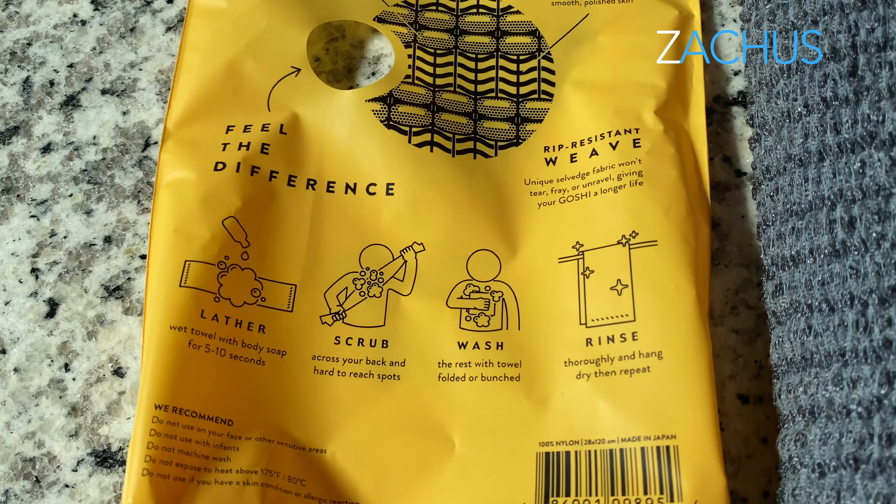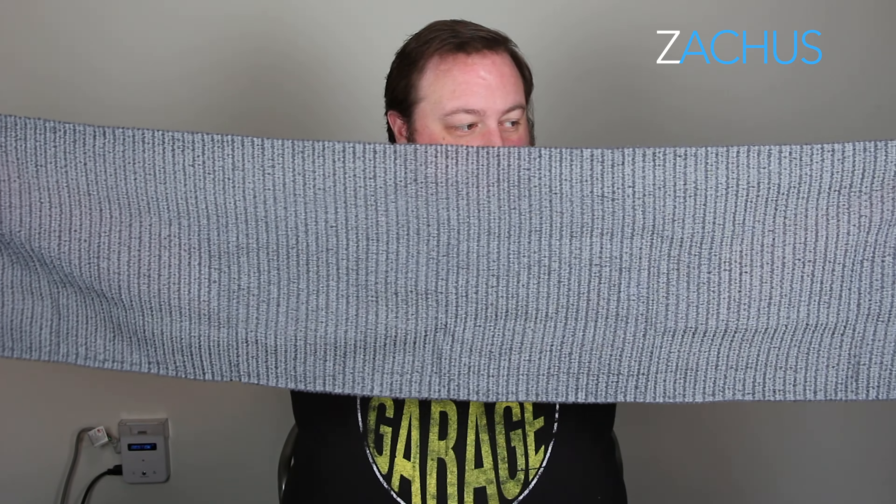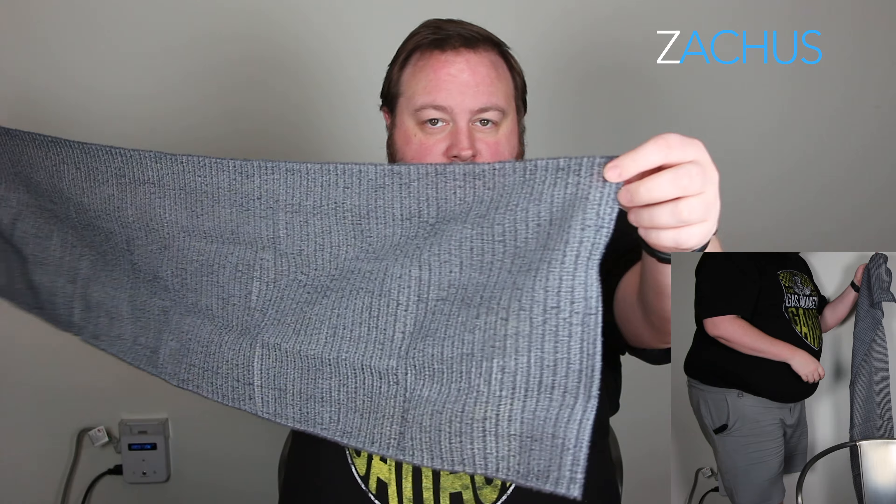I've been looking for something for a while that's like a rough rag, or more a little longer, something you can get your back clean with and some under parts cleaned with. And so I found this Gashi, which I'm talking about, and you can see how long it is. I mean, it's like at least three, three and a half, four feet long.